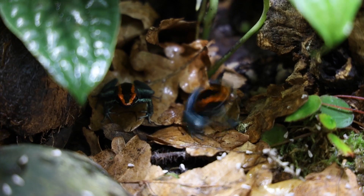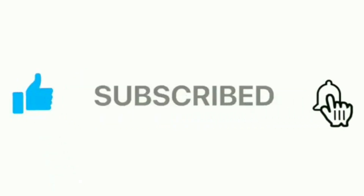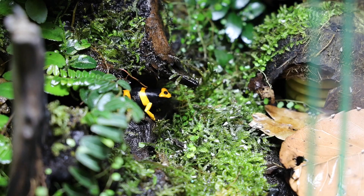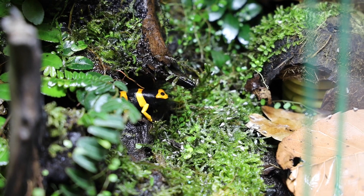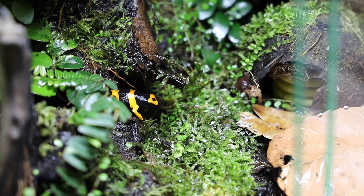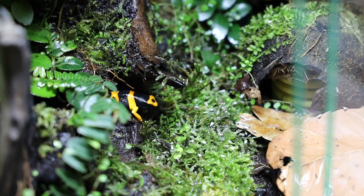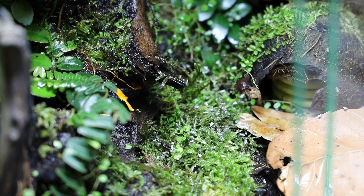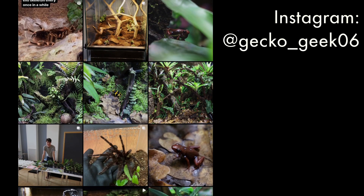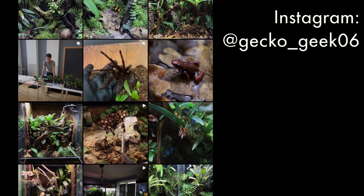That's it for today's video. If you enjoyed it, make sure to subscribe to the channel and press the notification bell so you won't miss out on any future uploads. Feel free to also share the video — do you agree with my opinion about mixing species, or do you think that it's a big no-no? Please let me know your opinion and experiences in the comment section down below. If you want to see more of my animal room, feel free to follow me on Instagram at gecko_geek06. Thank you for watching.